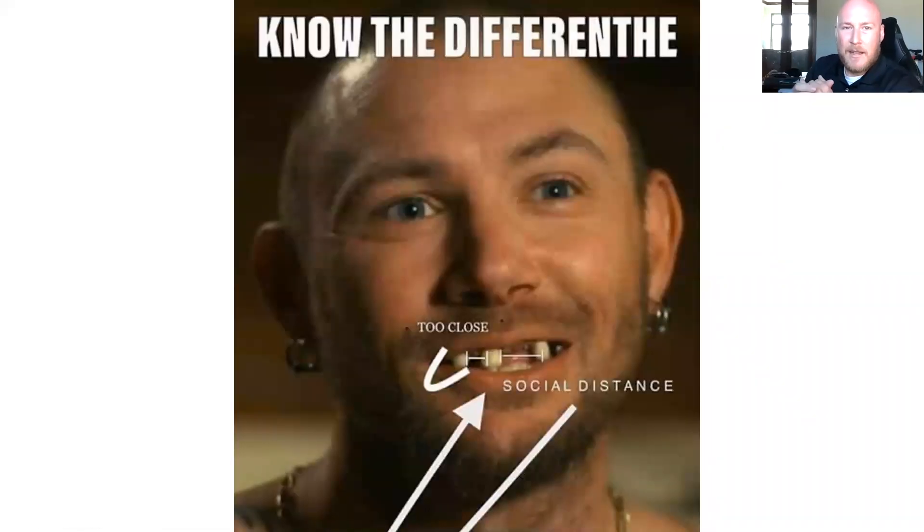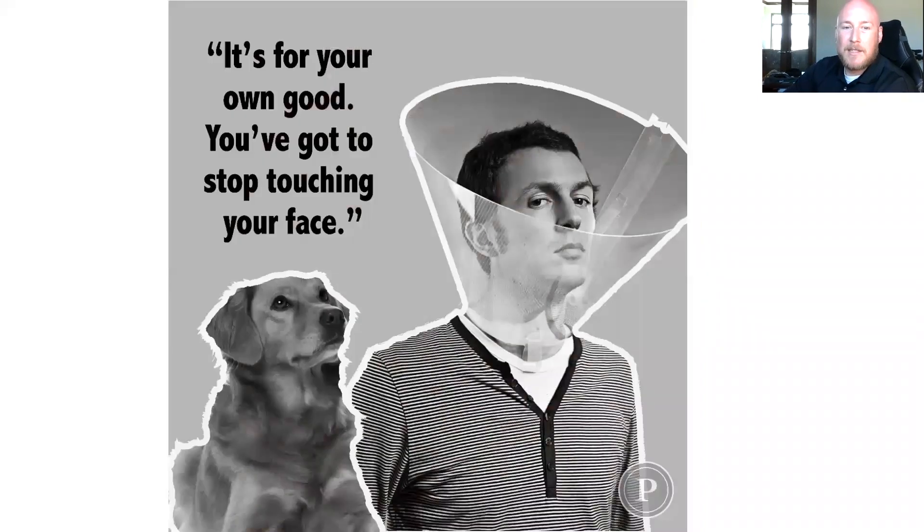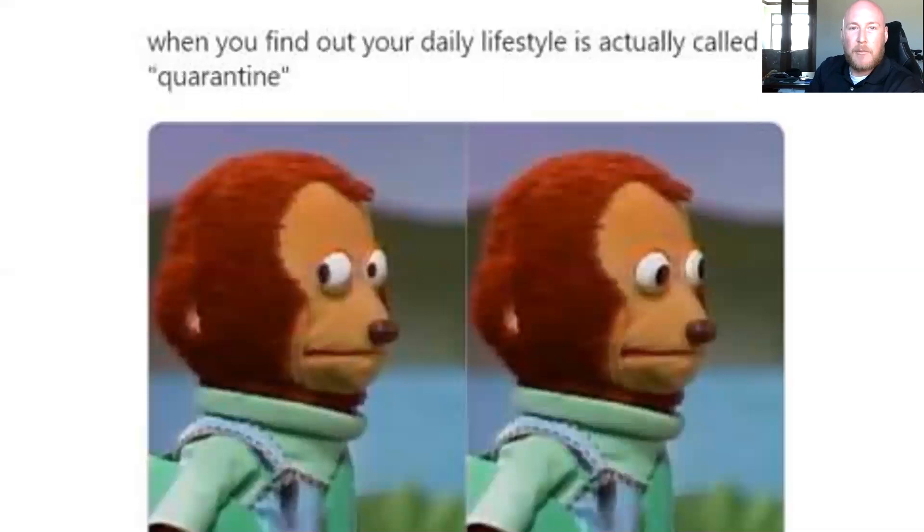If there are no further questions, I'm going to go ahead and wrap this up with some people's favorite part of the show — our meme of the day. How do you know the difference between being too close and social distance? For all of your Tiger King fans out there: too close on the left, and the proper social distance is listed on the right. This one's a favorite for dog lovers — it's for your own good, you've got to stop touching your face, so for the first time our dogs can place this on us. And last but not least, for those introverts out there: when you find out your daily lifestyle is actually called quarantine.